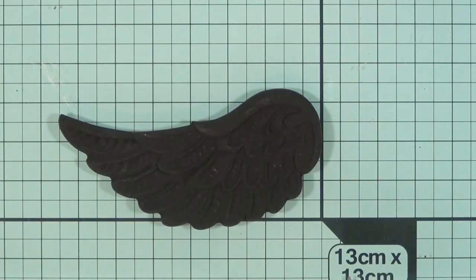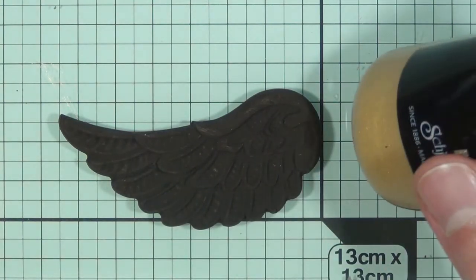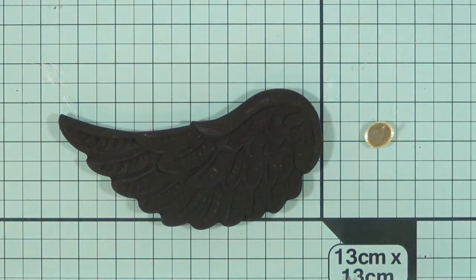So now let's actually get to do some dry brushing with that little wing. I'm just going to be using some normal acrylic paint — I'm going to pop a little bit, and I do mean a little bit, onto a glass mat so you can see how little I'm going to be using.